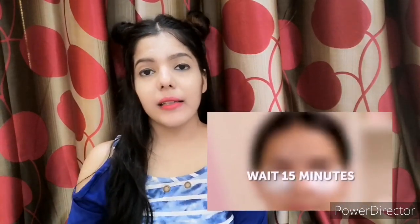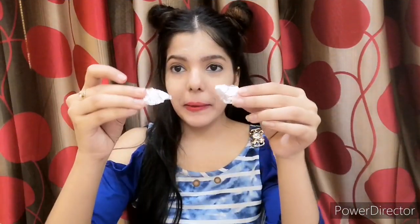Moving on to the next hack. Didi has taken foil paper and aloe vera gel and used it to reduce dark circles. So let's see — aloe vera gel, as we know, is very useful for our skin. I have taken foil paper so it fits perfectly around my eyes. Now I am taking Patanjali aloe vera gel and putting it on my dark circles.